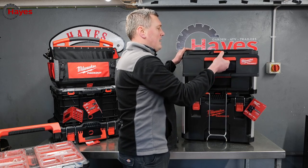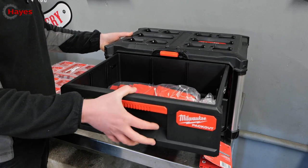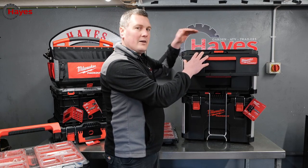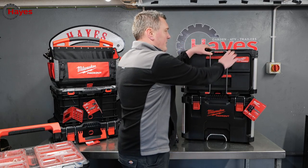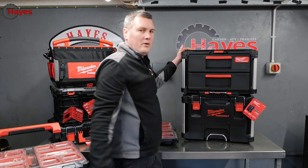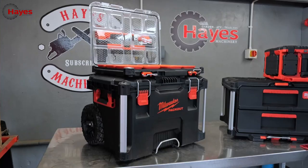The drawers have metal runners — nice and sturdy — and each drawer can hold approximately 11 kilograms of weight. They also come with a set of dividers so you can really organize your tools. There are locking latches to keep the drawers secure, plus a metal bar that folds away if it's in your way, and a hole to fit a padlock for extra security.